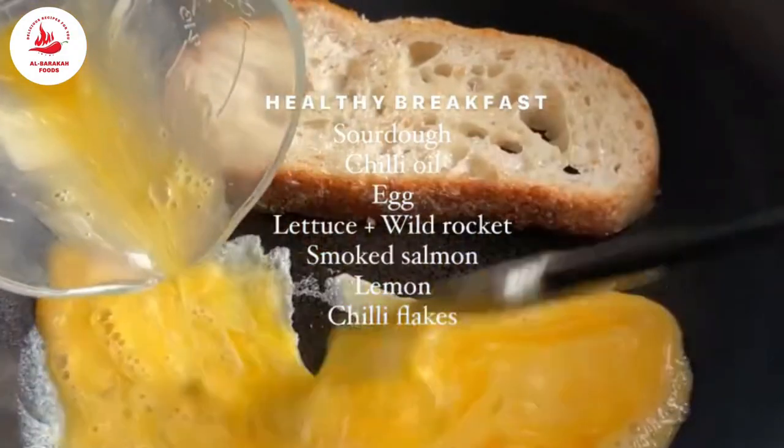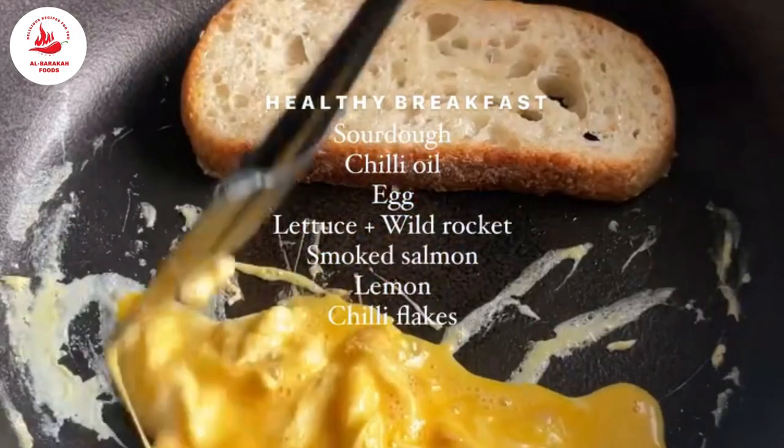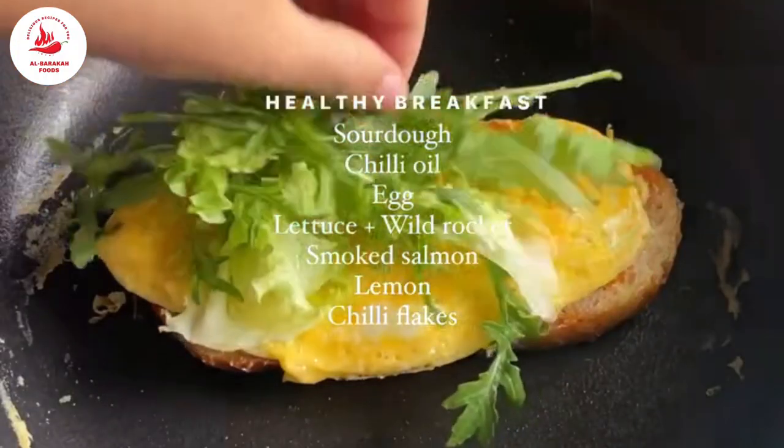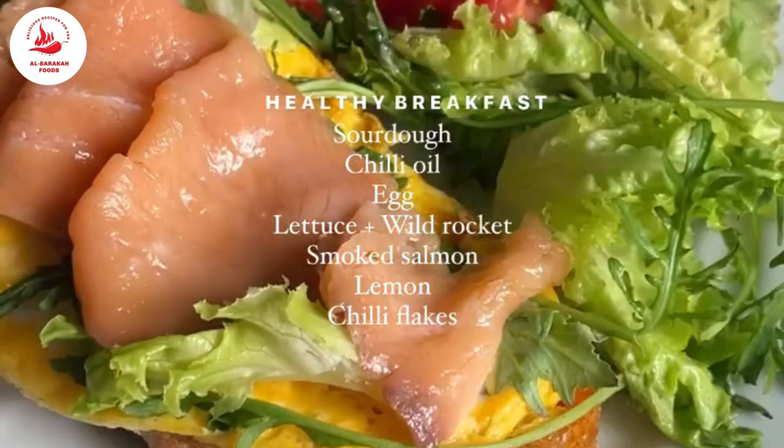Today I will share a healthy breakfast recipe. I will take the sourdough, then fry the egg with chili oil. After frying the eggs, we will serve it with lettuce, smoked salmon, lemon, and chili flakes. This is a very simple, healthy breakfast recipe.